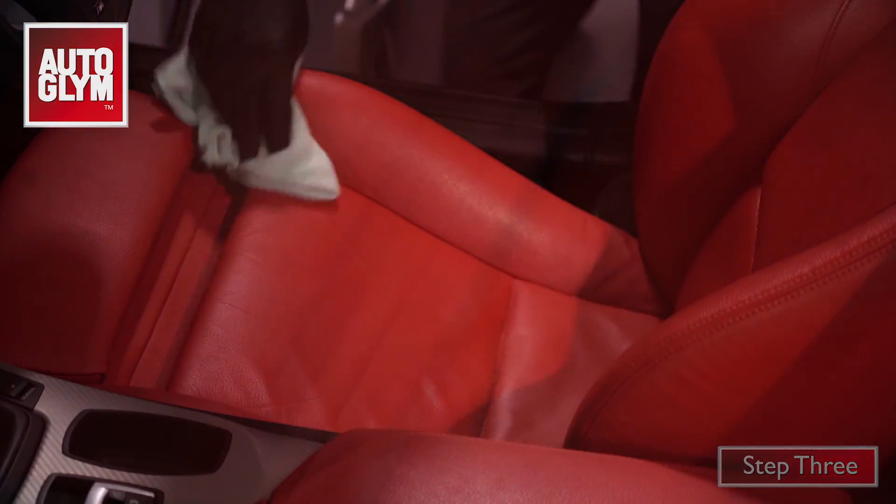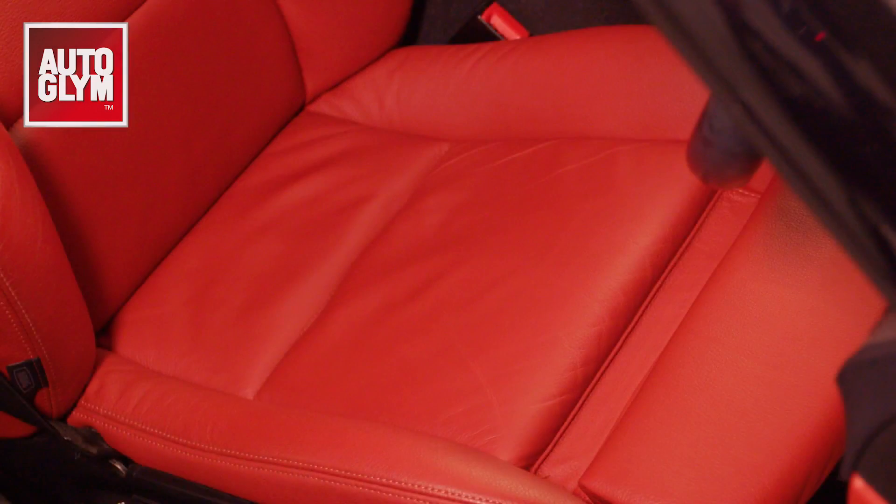Dry it off with a microfiber and you're done. And there you have it — clean matte leather, just like it was when it was brand new.